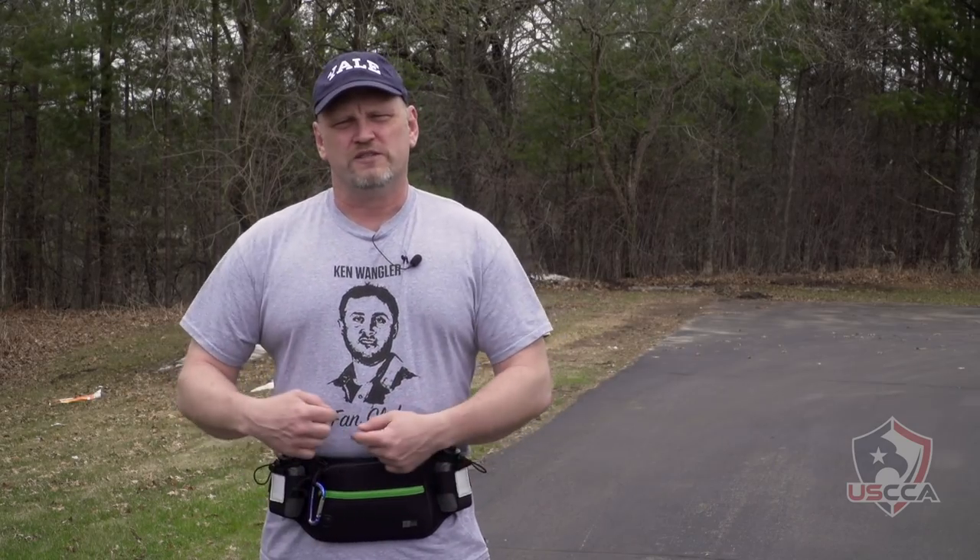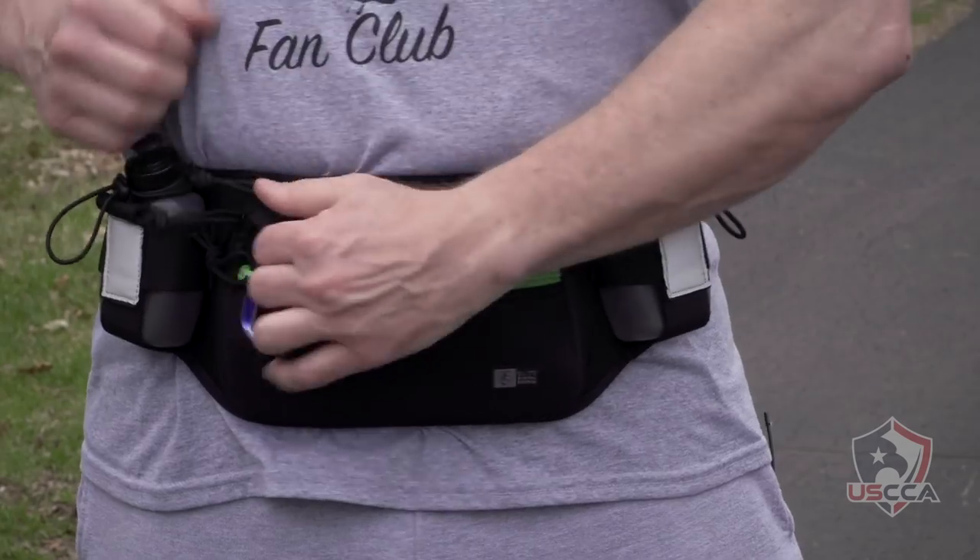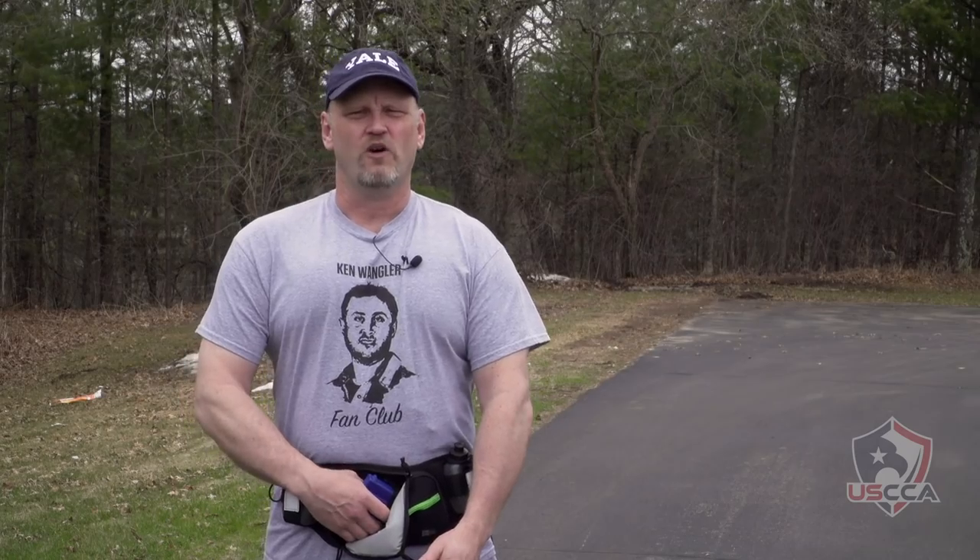The Marathon Pack has zippers all the way around the outside and it also has two tabs that allow you to pull for quick access to the firearm. The first thing I knew I needed to do was add something to this tab to make sure I could grab it and get hold of it quickly and easily. So I just took a cheap $1.99 carabiner, hooked it onto the tab, and now we pull and the gun is right there for us.